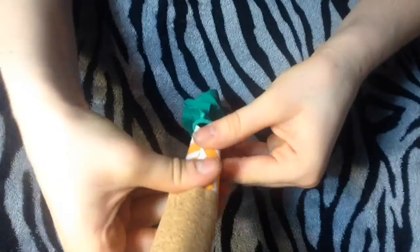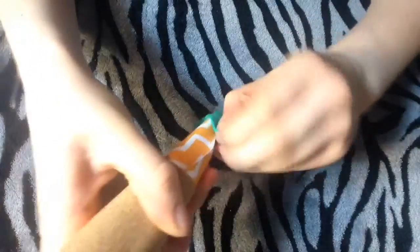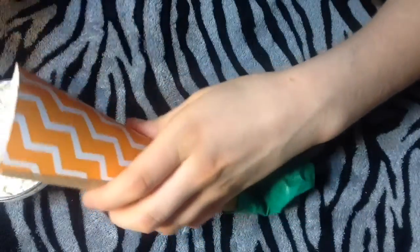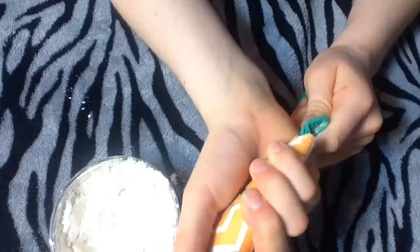To get started, roll up a piece of paper to use as a funnel. If you have a regular funnel you can use that, but I just rolled up paper and put some duct tape on it so it'll stay. Then put your funnel into the balloon and pour the flour through it. Once it's filled, you can tie it off and you're good to go.